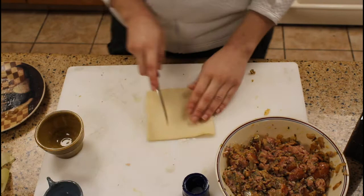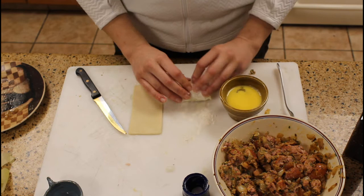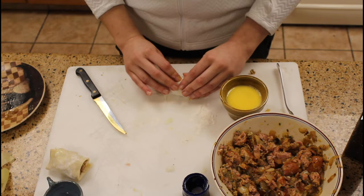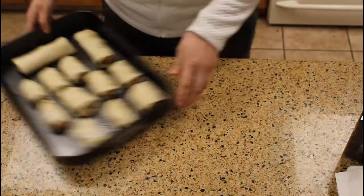On a lightly floured surface you're gonna cut your pastry, then add your filling, and with an egg wash you're gonna seal it and place those seam side down to keep them intact. You could use the whole pastry as well — I just preferred to make these a little more finger food friendly. Placing seam side down in my greased pan, these are now ready to go in.